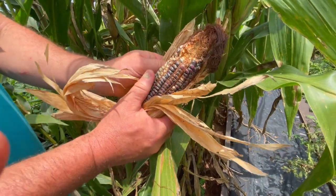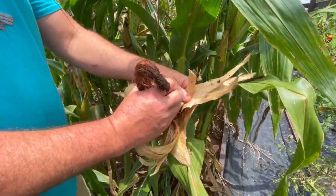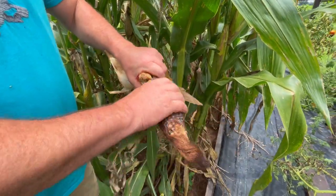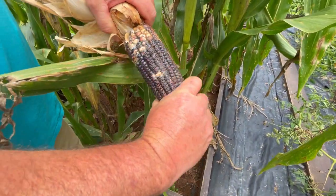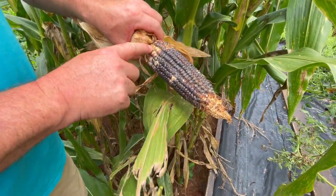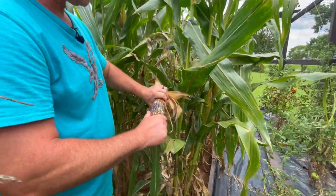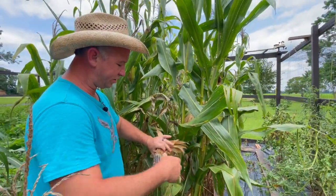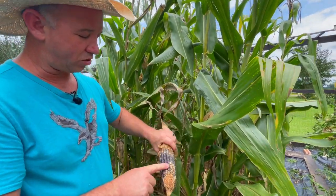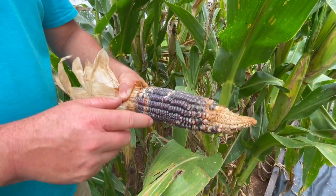This one has some bad spots in it — I'm not surprised by that. We had a lot of bug pressure this year. Even though we don't see any corn earworms in here, it looks like we had some rot going on. We've had a very rainy part of the year — we were three weeks without rain, and then all of a sudden it was raining every other day, and I think it's starting to rot our corn. We're going to have to cut all this rot out and harvest the good kernels.